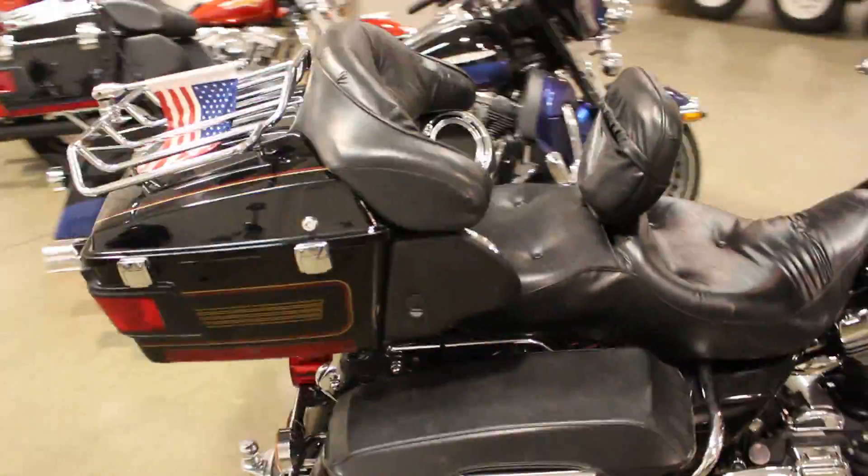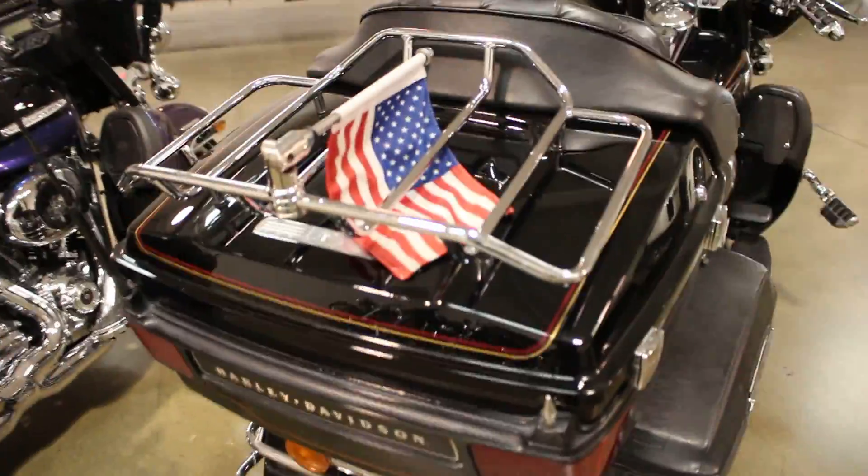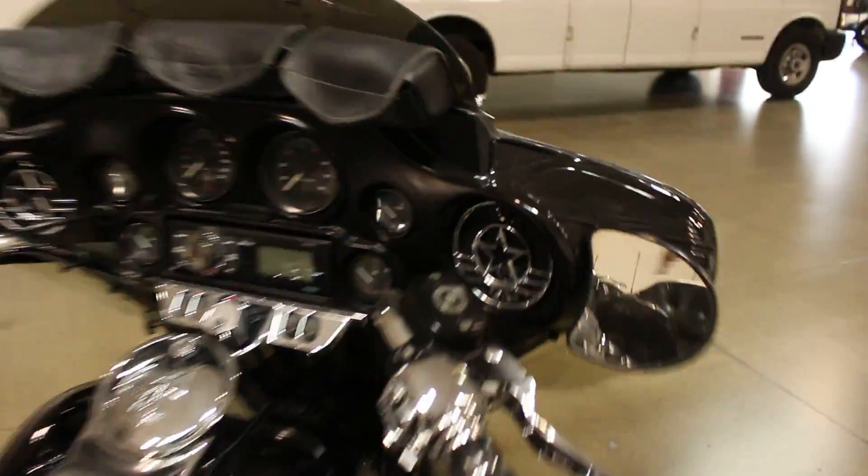This is a walk-around video so what I'm going to do is show you exactly what's wrong with this bike. Granted it is a 2001 so it is a little bit worn in some spots. Also, just to note, this bad boy is pushing over a hundred thousand miles.